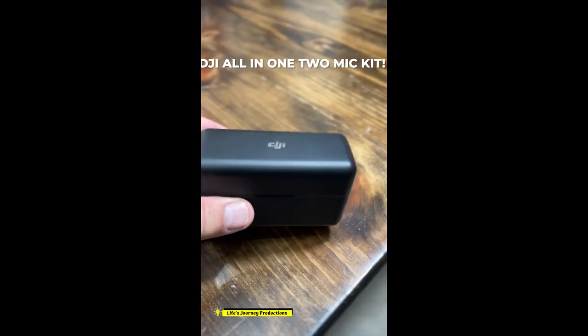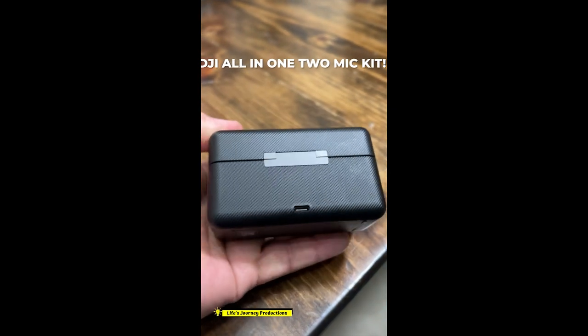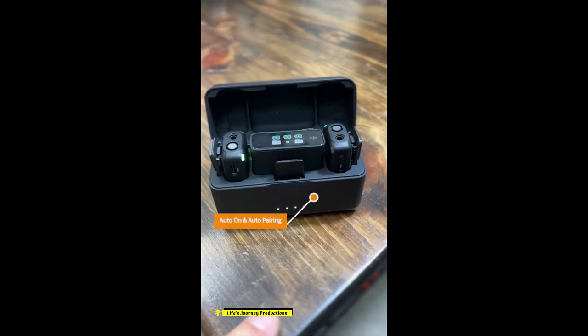I have to say I'm totally impressed with the DJI mic kit. Here's the case, the size in my hand, charging port. Open it up, you can see the case has charging.